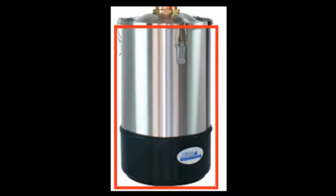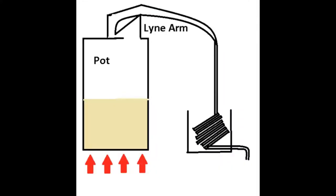A pot still begins much like a column still: a boiler, heating vessel or pot, then the swan neck that acts as a mini column, the line arm which guides the vapour out of the heated chamber, and finally the condenser which collects and cools the vapours. This structure is important in the use of a pot still.